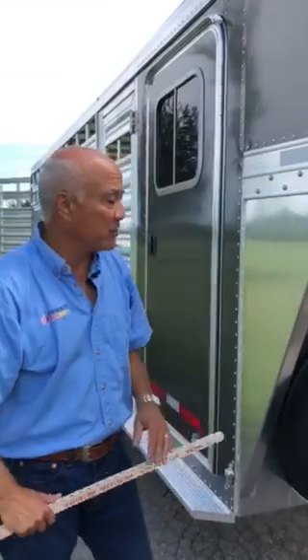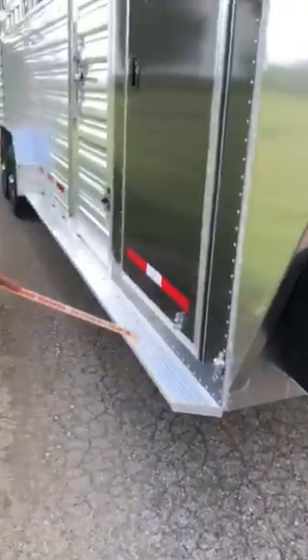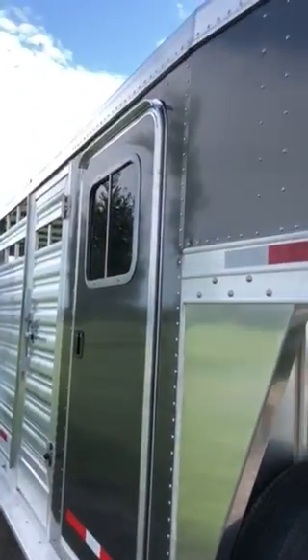To begin with, the basic dimensions of this trailer are seven foot wide, 24 foot long along the flooring, and seven foot tall.